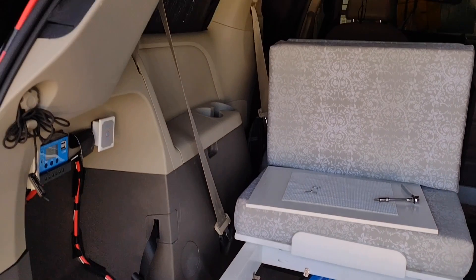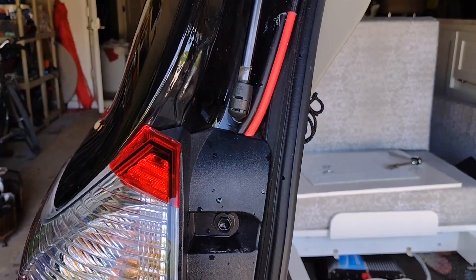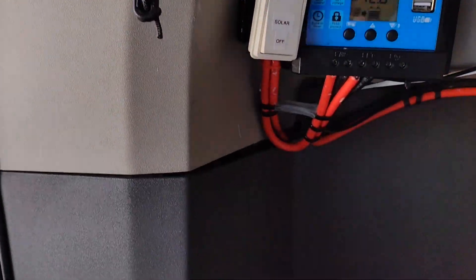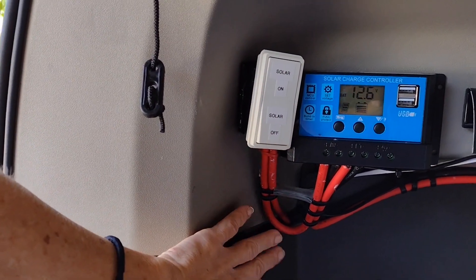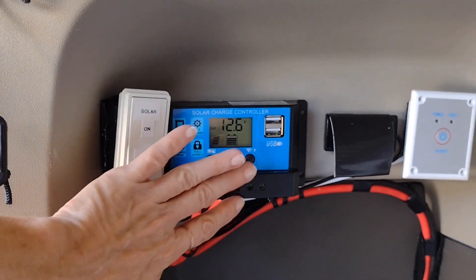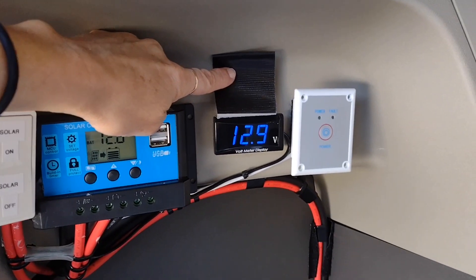The solar power comes from above. The wires are covered by the tailgate when the tailgate is closed. It goes in through the tail light and then comes out here. This is a break in the plastic naturally, so when I take the solar wires out later they could easily snap together without damage.